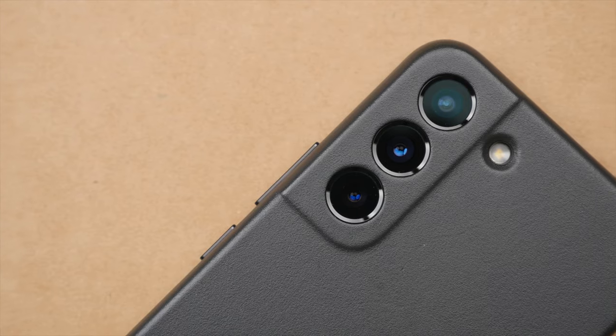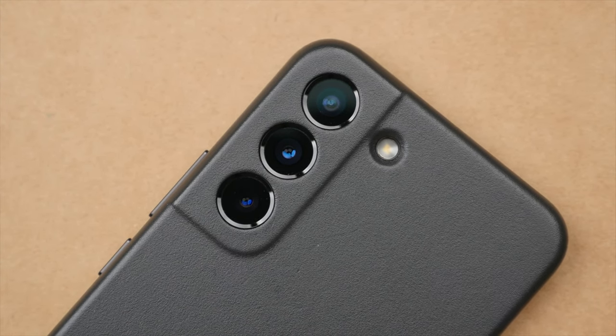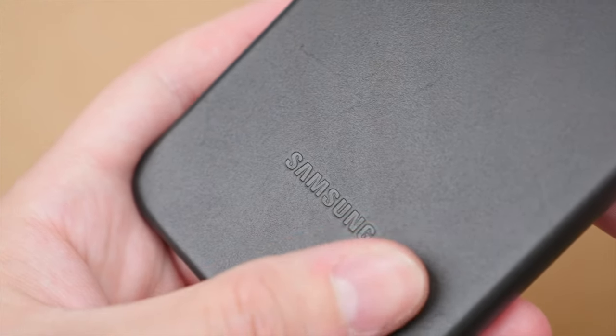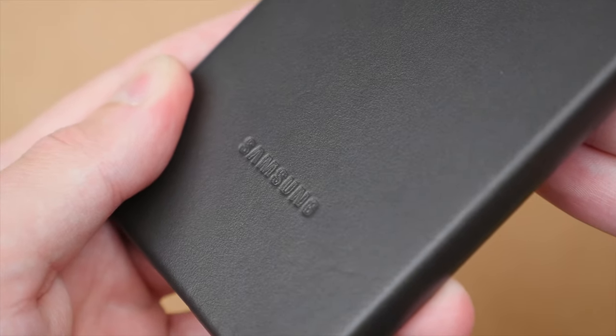So which case is best, and which do I prefer? Starting with the leather case — this case is perfect to use in the office or at a nice restaurant. This case looks good and means business. The leather feels high-end and I think perfectly complements the high-quality build of the Galaxy S22. The leather texture feels good in the hand, and it's easy to take in and out of your pocket. Combined with the metal buttons, the leather case is a design that doesn't take away from, but instead adds to the impressive design of the S22.